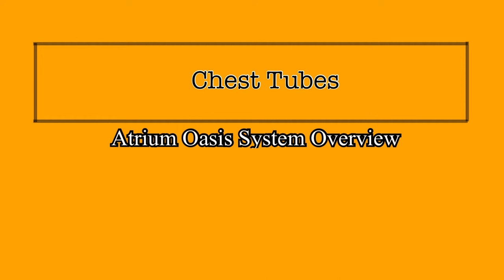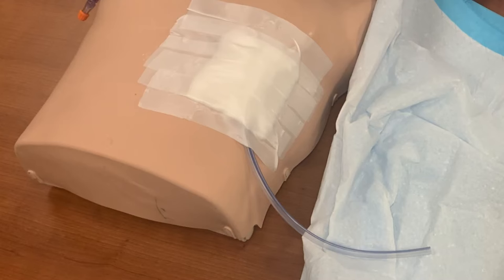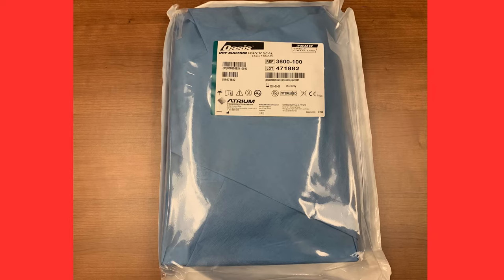The Atrium Oasis Dry Suction Water Seal Chest Drain System is the device utilized at St. Mary Mercy Hospital to maintain chest tube drainage. This video will provide an overview of the features of this drainage system. The chest tube will be placed by a physician, possibly at the bedside, but likely during a procedure. The Oasis drainage system is what the nurses on the inpatient units will need to know how to manage for their patients with chest tubes in place.